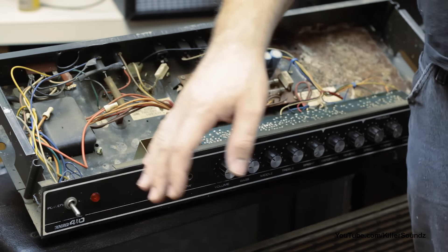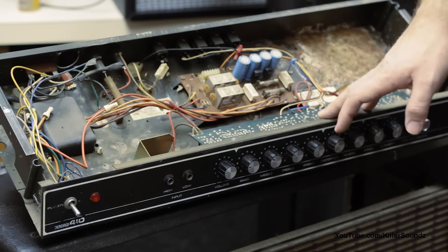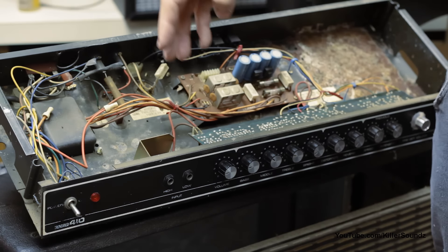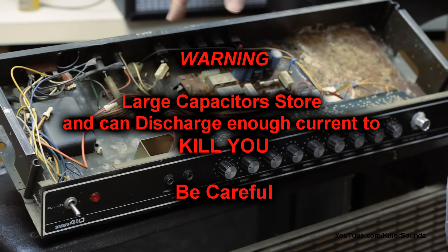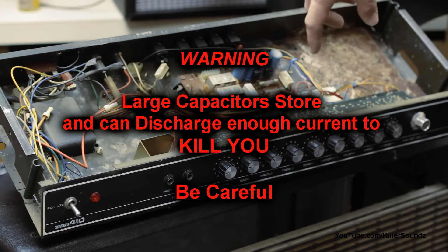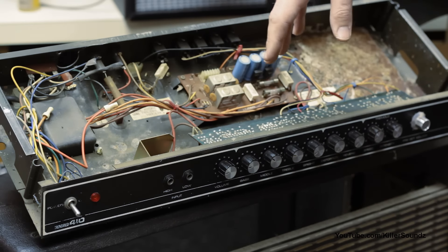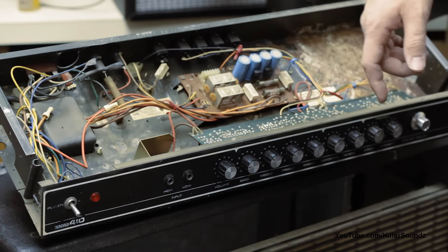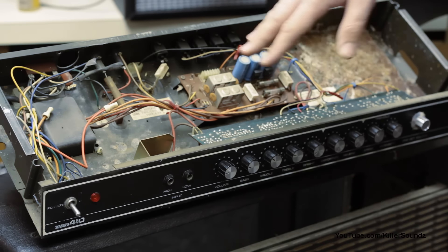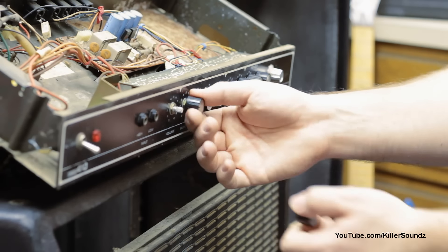Just a cautionary note here: you're okay touching the preamp board because there's no power going to it. But don't touch any of the power section — the output transformer, the chips for the amp — any of that stuff. You've got these gigantic capacitors on the back and they have enough power to kill you. We don't need to touch any of that other stuff, so just be very careful.